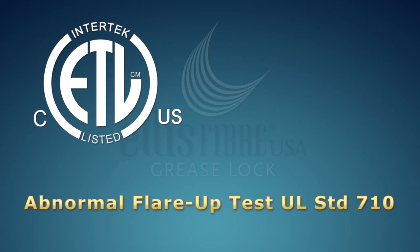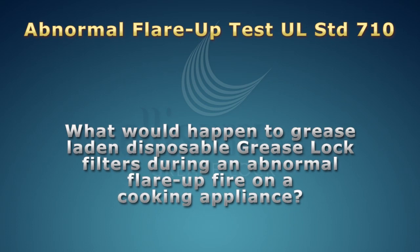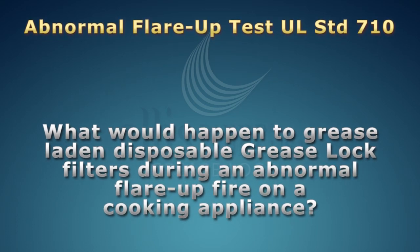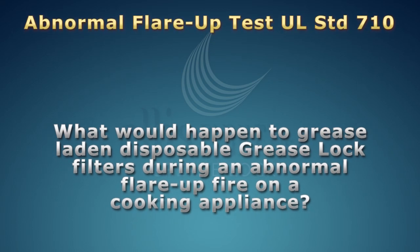The Abnormal Flare-Up Test in UL Standard 710 and the Flame Exposure Test in UL Standard 1046. First, to demonstrate what would happen to grease-laden disposable Grease Lock Filters during an abnormal flare-up fire on a cooking appliance, the filters were tested to the UL 710 Abnormal Flare-Up Test.